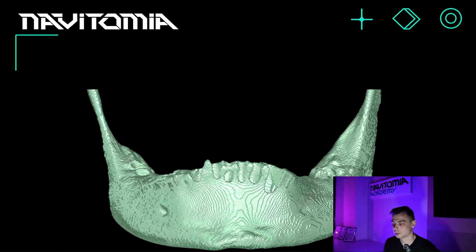Osteoplastic surgeries are not only procedures aimed at increasing bone volume, but also at removing excess bone tissue. The most typical example I've chosen is the lower jaw, to show what this is and why it's necessary.